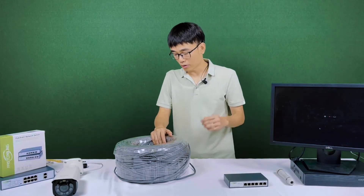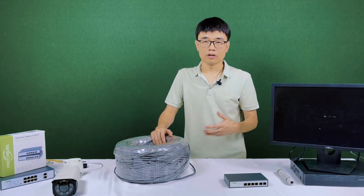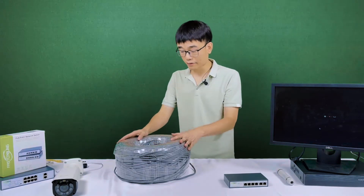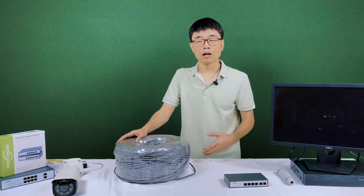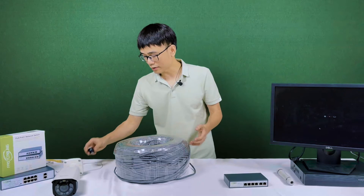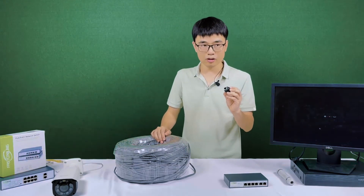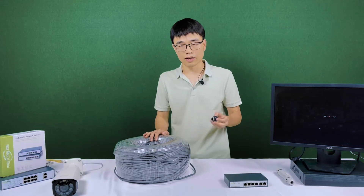Before we run the test, there's a small issue we're facing: we cannot find an Ethernet cable longer than 1,000 feet. This is the KFIE cable and it's just 1,000 feet. But we'd like to test beyond 1,000 feet — about 1,500 feet. The solution is this coupler. Using this coupler, we can join this cable with another one, giving us a total of 1,500 feet.